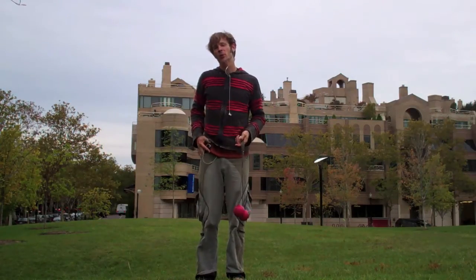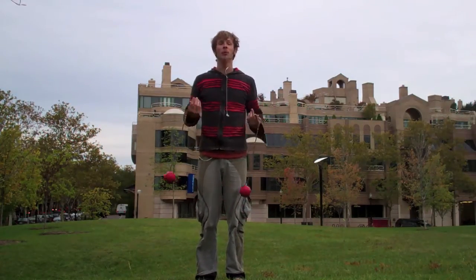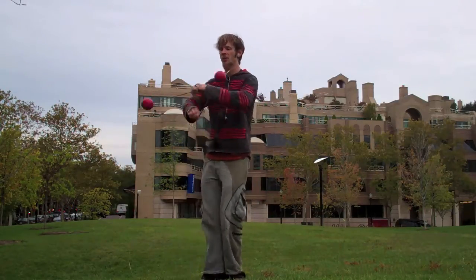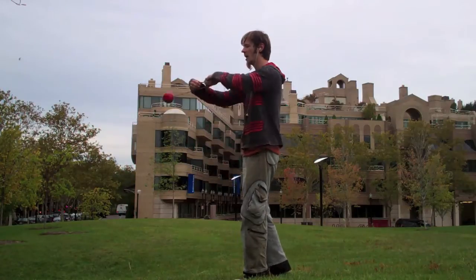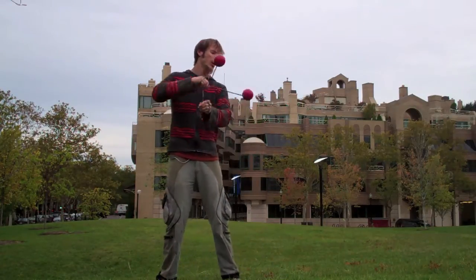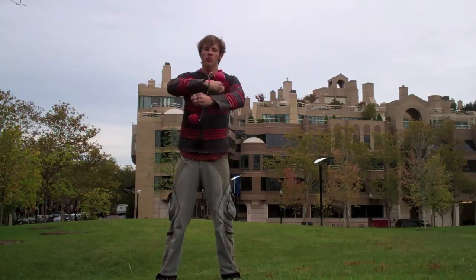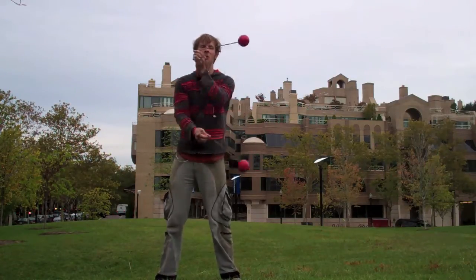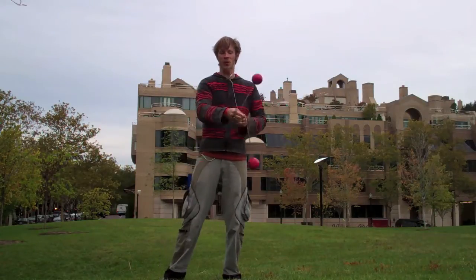Hey guys, so today's move is another one that has been on the back burner for me for quite some time. It is taking the concept of an inversion and applying it to a split time opposites place, and it results essentially in a four-beat split opposites thread the needle, which is pretty badass.